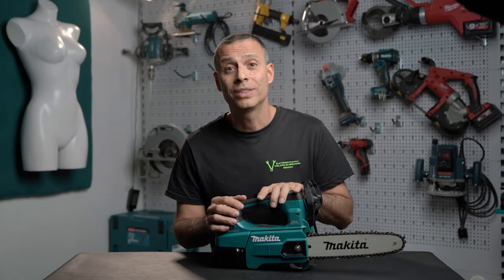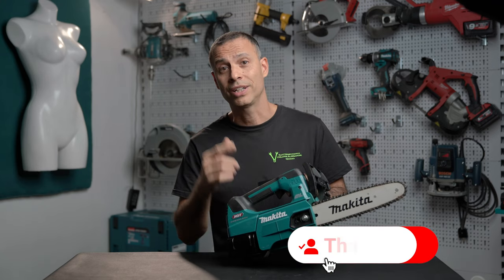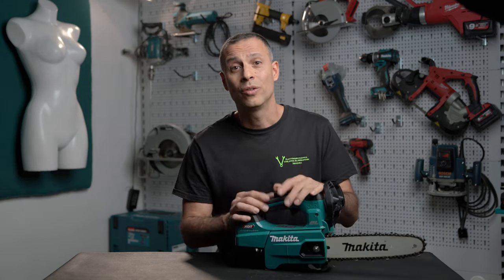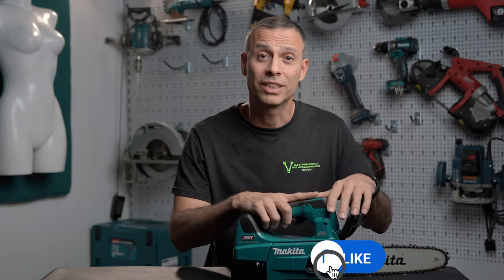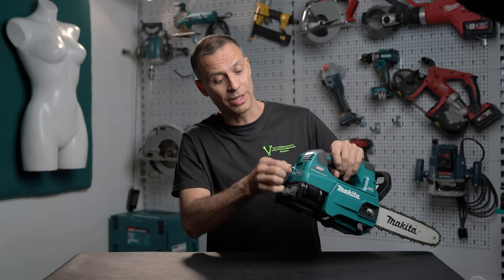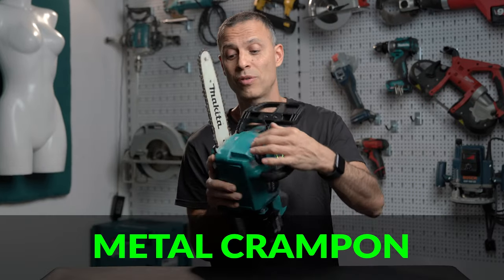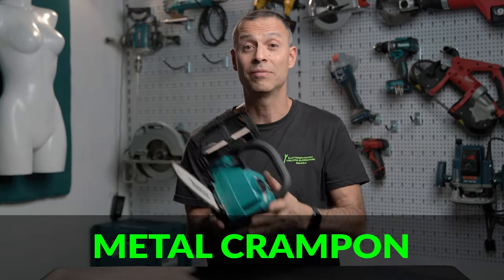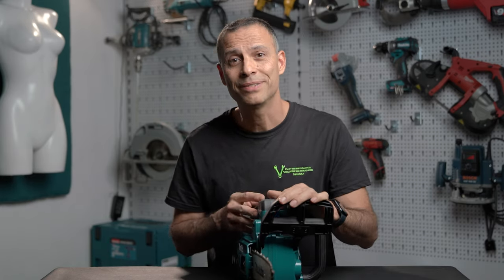Safety-wise, it's always important to hold the chainsaw with two hands, wear goggles and hair protection as well as a helmet to avoid any branches falling from above and injuring you. I always recommend activating the chain brake before turning it on to prevent the blade from inadvertently starting. It's equipped with a carabiner clip so it can be hoisted up to altitude, and a feature I appreciate a lot is the metal crampon, which is very durable and helps hold the branch while cutting to avoid kickbacks.